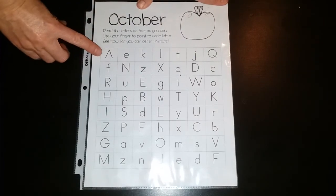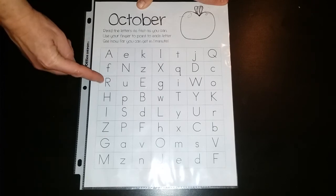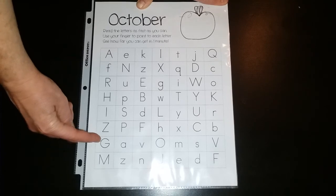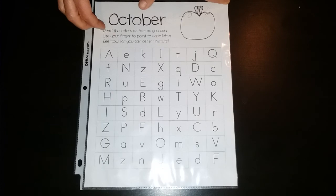As they are going, when they're doing letter sounds they would just do: A, F, R, H, L, Z, G, M, E, N, U, P, and so on.